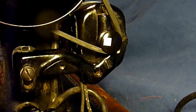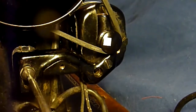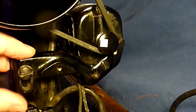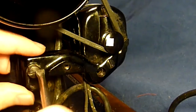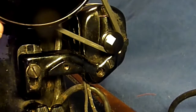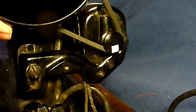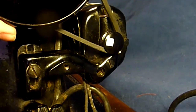To adjust belt tension, put a screwdriver on this screw, loosen it, and pull down this bracket with the motor. Set a tighter tension, fix the screw again, and try again — now it's much more like it should be.